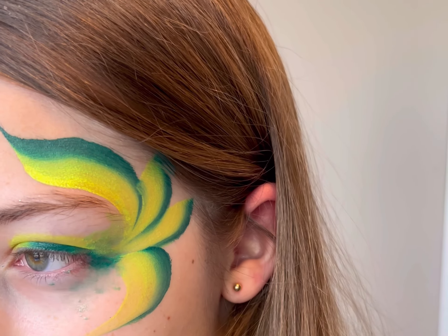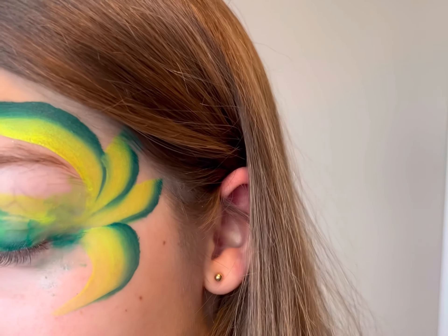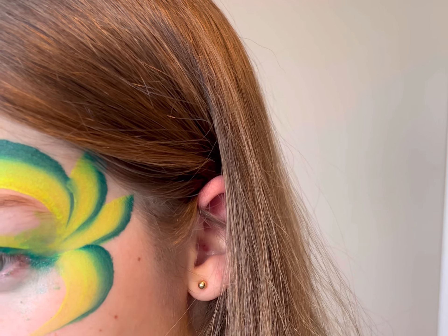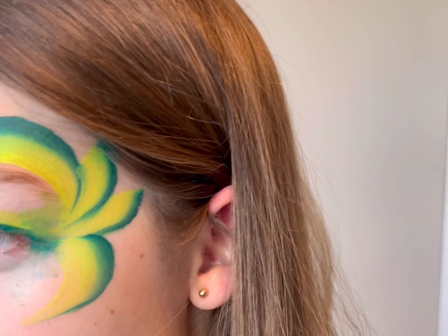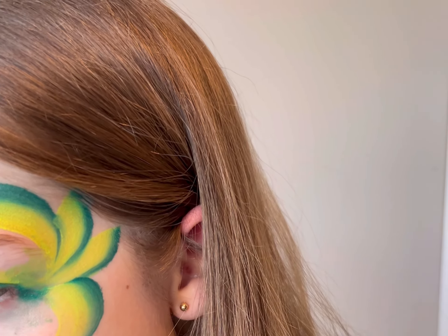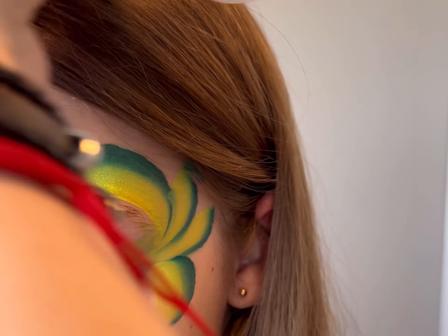As the video goes on, I just add different design details. Coming up here, I'm going to be adding a stencil. One thing to keep in mind when you're using stencils with face painting is you need the paint to be sticky. You do not want the paint to be wet, otherwise it'll kind of go underneath the stencil. The paint needs to be sticky.